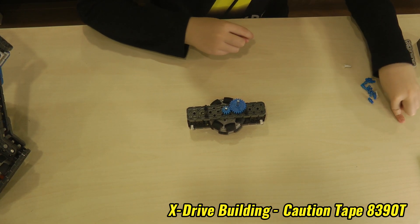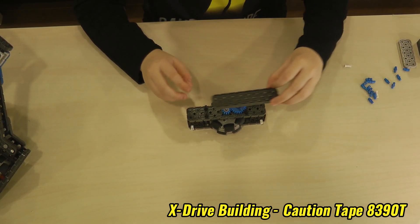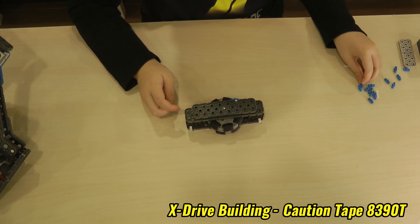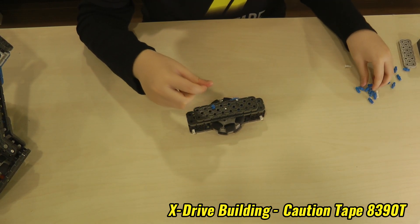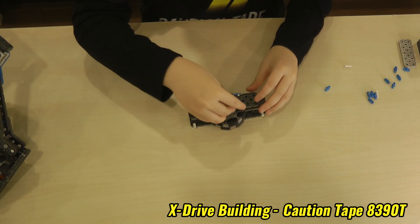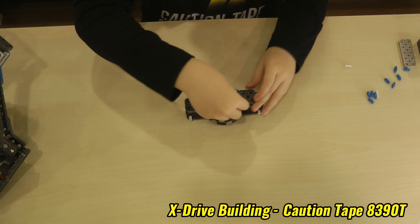Two more washers for the final remaining two gears. And then a 2x8. And then we will put five pins in here like this to add a 2x5 on it.